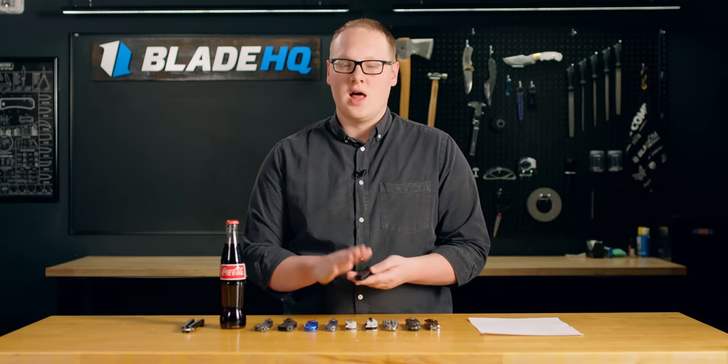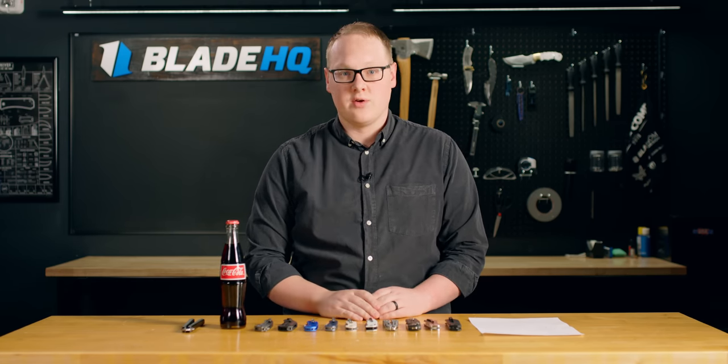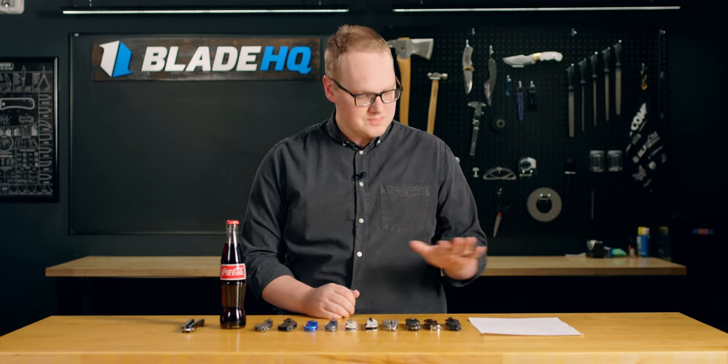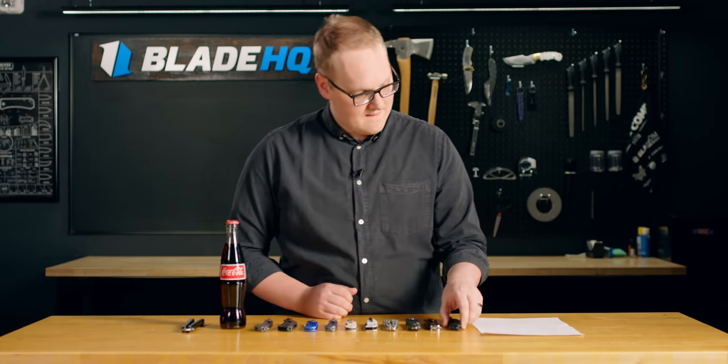One thing Petrified Fish uses a lot of is Bohler K110, which is very similar to D2. But because of Bohler's super fancy modern metallurgical practices, it ends up with a very fine grain structure, so it performs really well — especially for that price of $46.95 on this Viking.